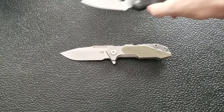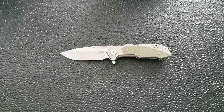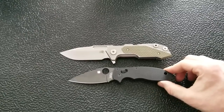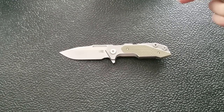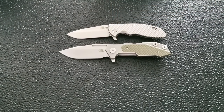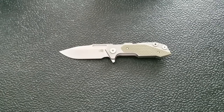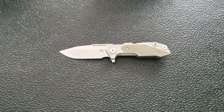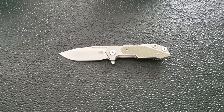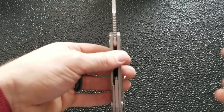Let's do it against the Spyderco Shaman, coming in at 8.25 inches overall, and the Manix 2 at 8 inches overall. Probably the most important comparison is the Rick Hinderer XM18 3.5 inch — you can see it's quite a bit bigger. This knife sits right in between the XM18 at 8.25 inches and the XM24 at 9.25 inches, coming in at 8.75 inches.